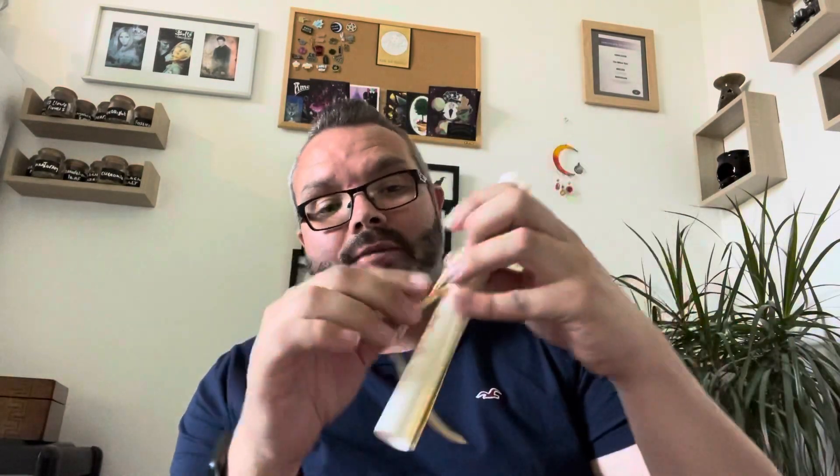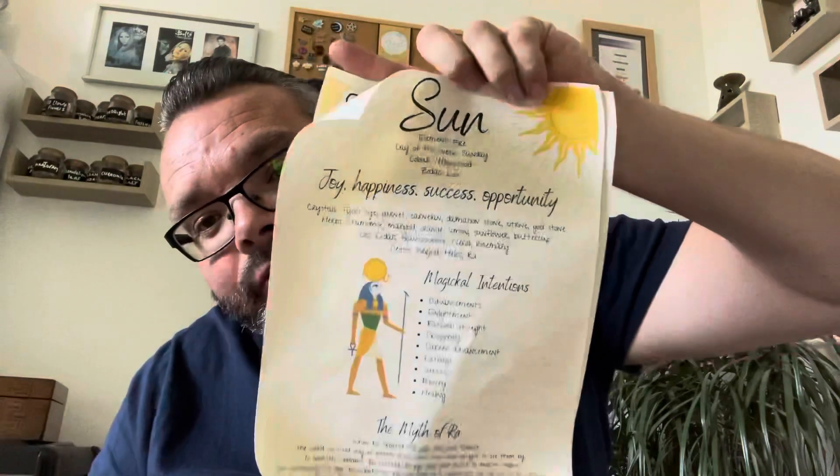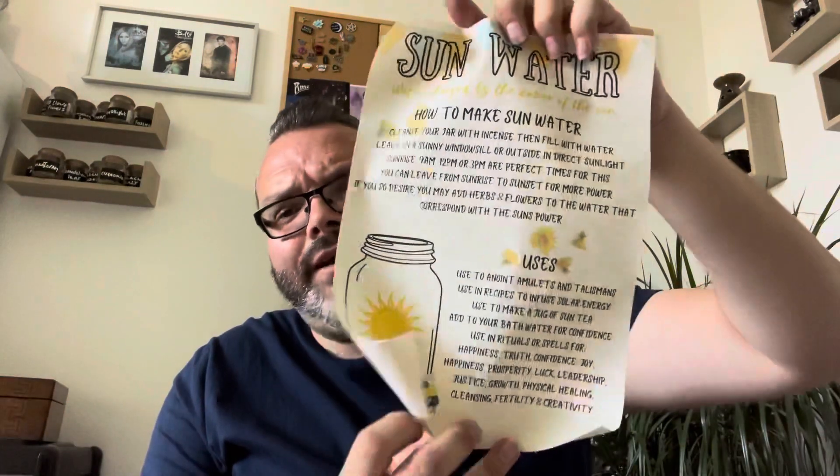And then of course — what I've always been loving, because these have been phenomenal and she always does them so well, she got them so bright. And now I can't get them anymore — I finally found some amazing book of shadows sheets and now they're not going to do them anymore. So we've got the sun page — that's so beautiful. It's all about the sun: element of fire, day of the week is Sunday, colour is yellow/gold, zodiac sign is Leo — obviously all fire signs. And you don't just get the one, you get another one too, and this one is Sun Water — so that's what the jar's for. Sun Water tells you how to make sun water and the uses for sun water.